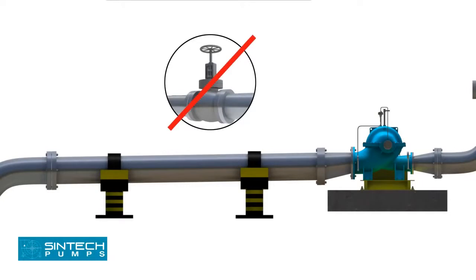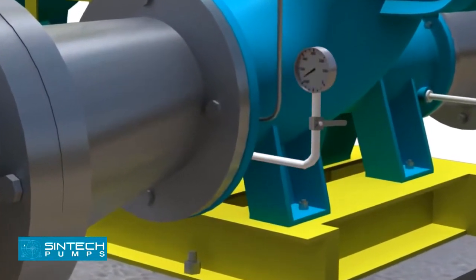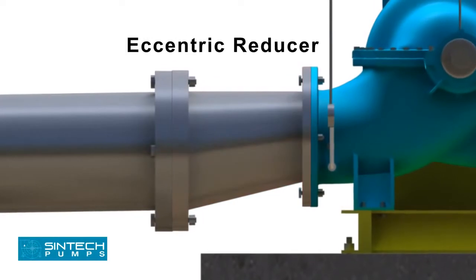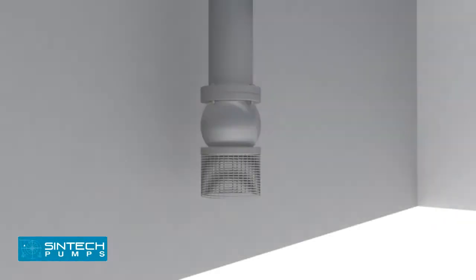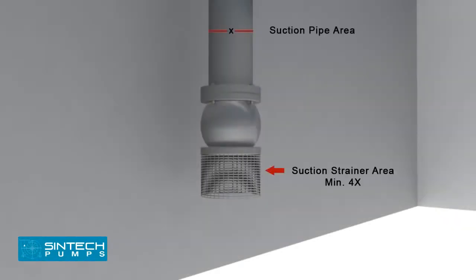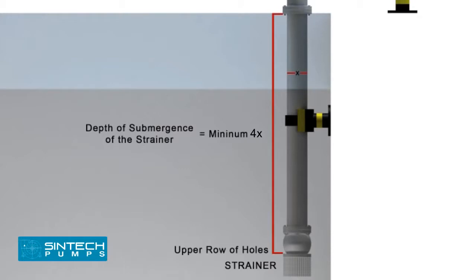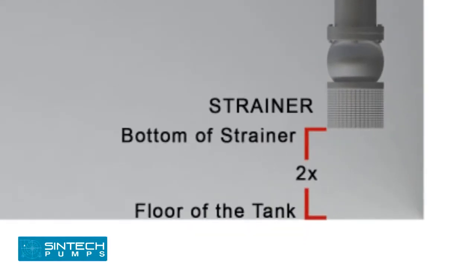No isolation valve is recommended. A tapping should be provided for installing a vacuum gauge in the suction line. The reducer joining the straight length of pipe in the pump line should be an eccentric reducer, with the inclined side as the bottom side. The straight length of pipe after the eccentric reducer should be 2 times the pipe diameter. The suction strainer must be at least 4 times the suction pipe area and the mesh should screen out solid particles that could clog the impeller. The minimum depth of submergence of the strainer should be at least 4 times the pipe diameter, measured from the upper row of holes of the strainer. The distance between the bottom of the strainer and the tank floor should be at least 2 times the pipe diameter.